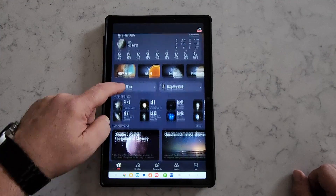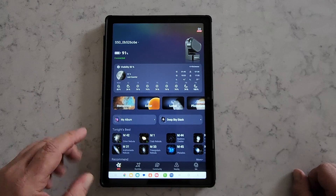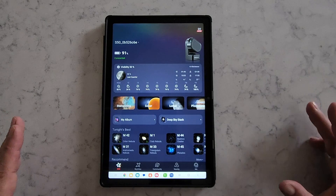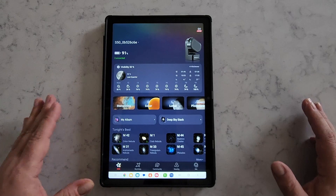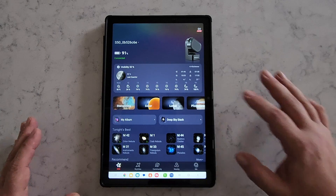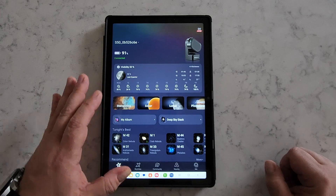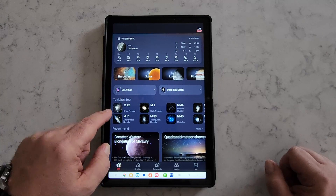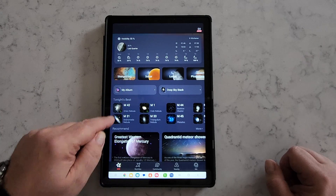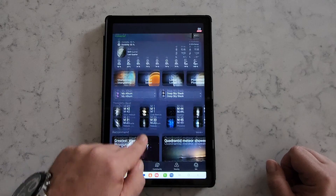It comes with an app that you can control the Seastar through your phone or tablet. This is the Seastar app — I'm running it on a tablet here. It has various information available up front: the moon phase, and based on your location, a weather forecast you can expect. We're going to be getting some clear skies tonight, which is fantastic. The stargazing option gives you access to deep sky objects you might want to look at, like M42, M31, and M45 — tonight's best.